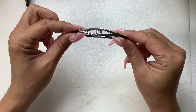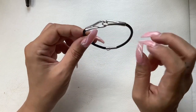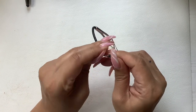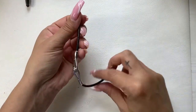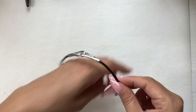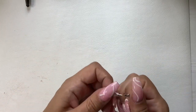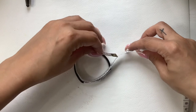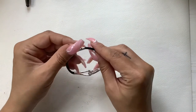We have this cool bracelet — it's black cord, really nice condition, silver tone interlocked links, and the clasp is a little safety clip. The circumference is seven inches around. We'll do five on this.